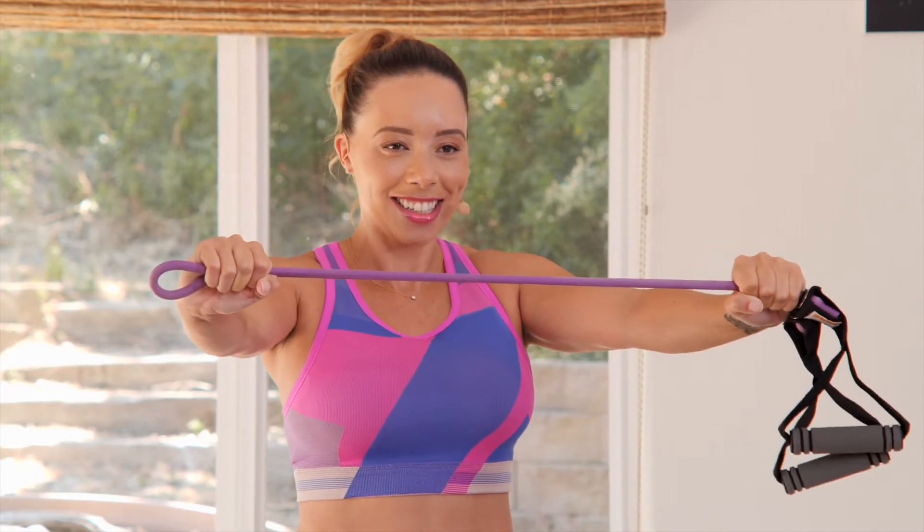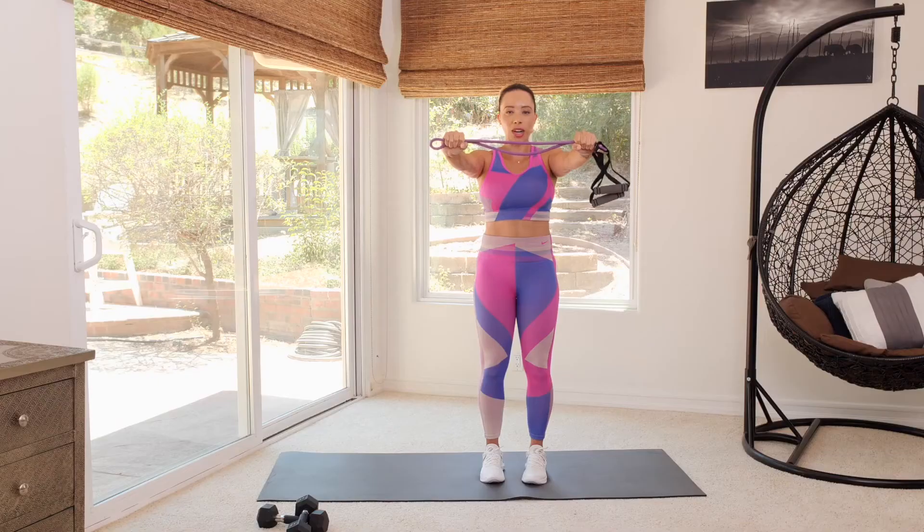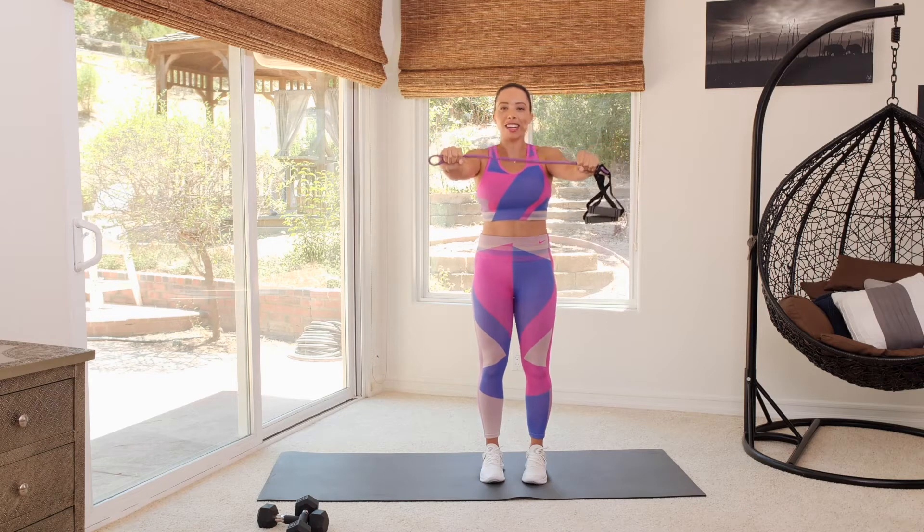Give me 2 more. And release. Last one — 3, 2, 1, and release.